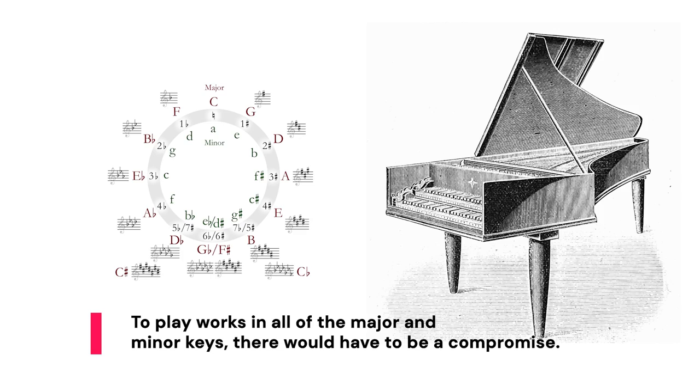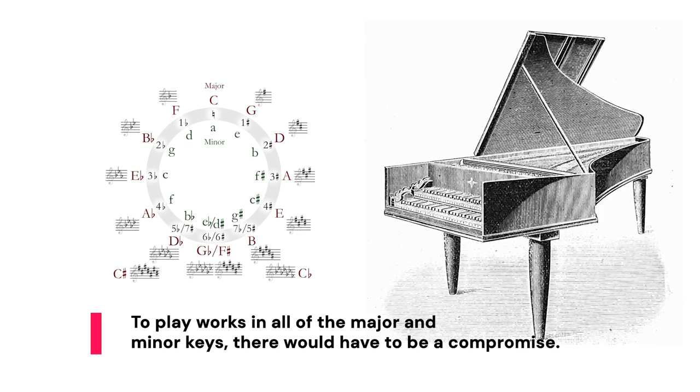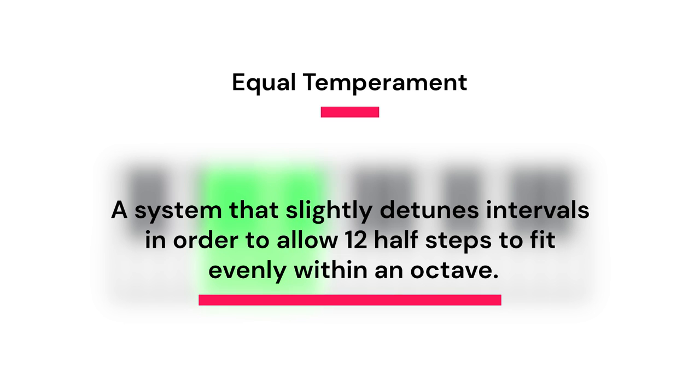To play works in all of the major and minor keys, there would have to be a compromise. To allow a half step — the distance from one note to the next on a keyboard — to sound like a half step consistently, the other intervals within an octave can no longer be mathematically perfect. Our ears have gotten so used to equal temperament on a modern piano that we hear it as being in tune, even without those pure intervals.